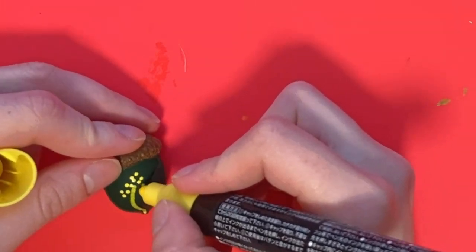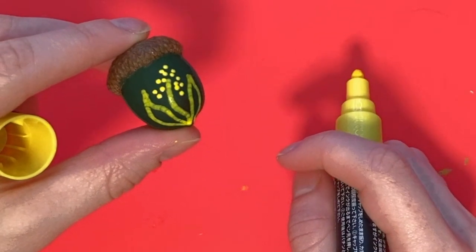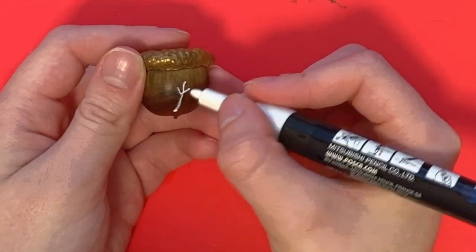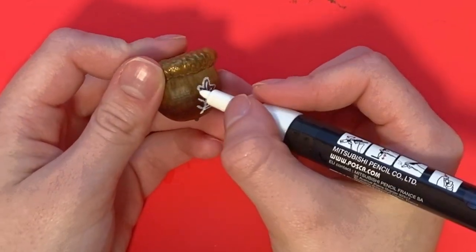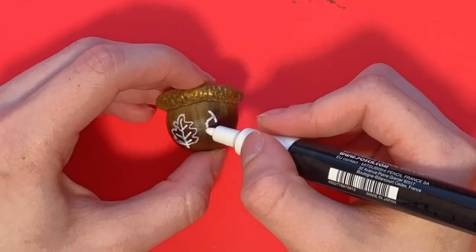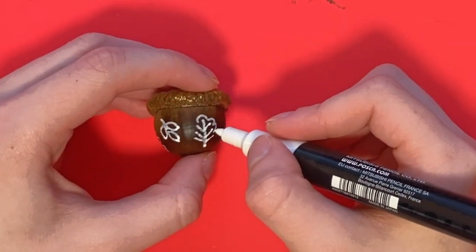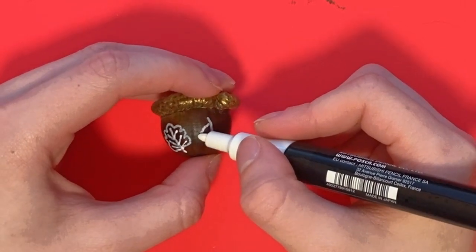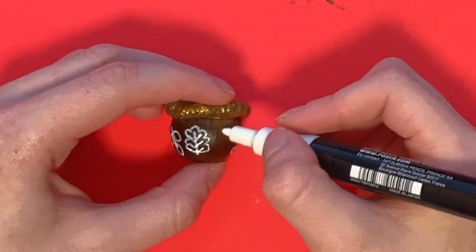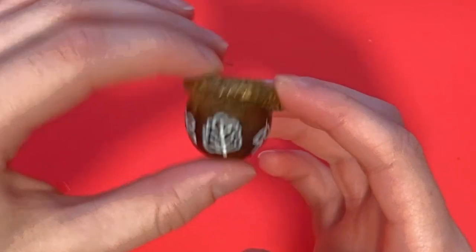Jumping to the next one. I wanted to make sort of a wheat looking pattern on this one, so I just drew in this little shape with the yellow and it ended up looking like that. And I actually set this one aside to dry and moved on to the first gold capped one. This one I decided I just wanted to paint on a super simple leaf outline. So I looked up a couple leaf designs and I ended up with an oak leaf shape and then this other three leaf little twig thing, and I just alternated those two designs across the entire surface of the acorn.